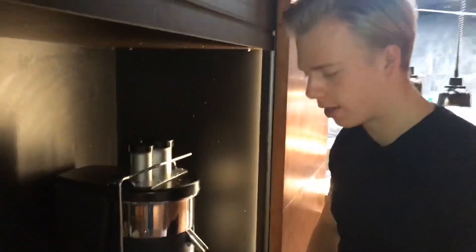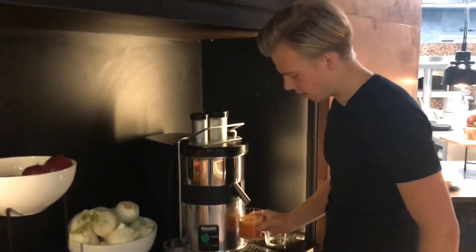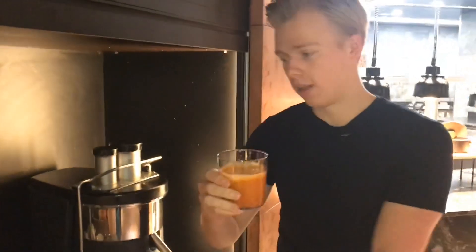This juice with a bit of lemon — which we haven't got here — was one of the original first juices I ever made. When I make this at home it just reminds me of a place like this. So why not try it yourself: two apples or one apple if you're liking the vegetable taste, two carrots, a stick of celery, a small chunk of ginger — not too much — and you've got a perfect juice. Cheers!